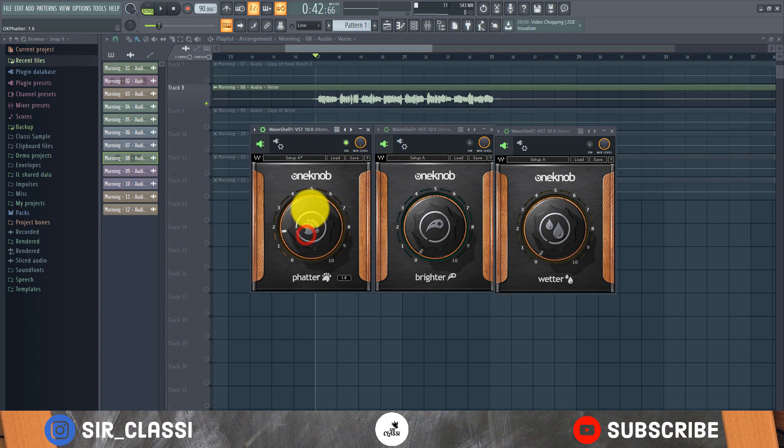Let me turn on the One Up Fatter and take it all the way up to hear how it sounds. You can hear how it's already making the vocal sound more full and thicker. Then let's try it at level three and hear how that sounds — yes, so that's what the One Up Fatter does.